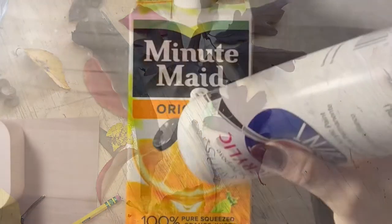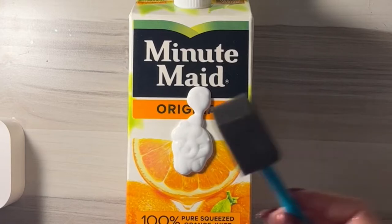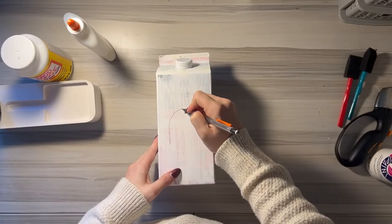To start this lesson, the first thing you want to do is prime all of your milk cartons with white paint. I did two to three layers of paint on each carton, and I decided to do this myself because I taught this to third graders — it gave them extra time to decorate and it was also a lot less messy.